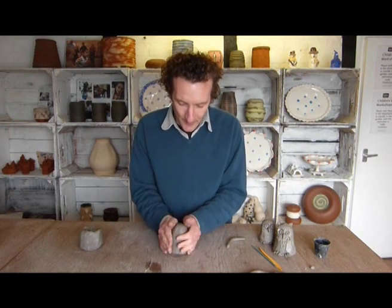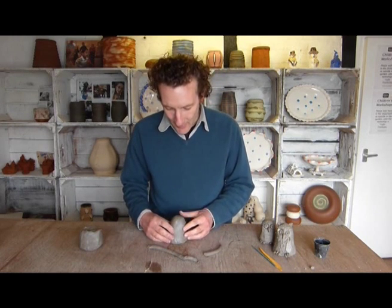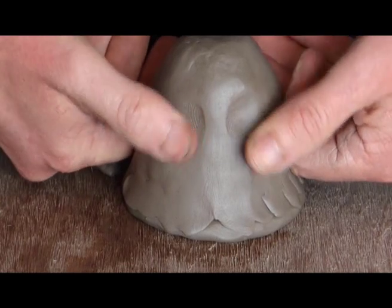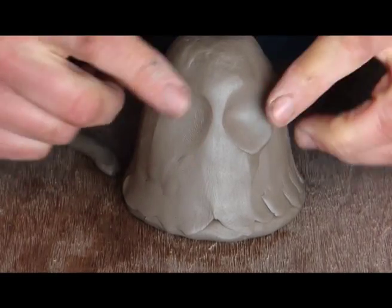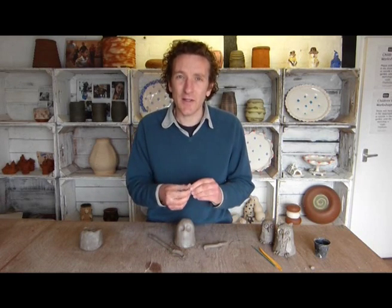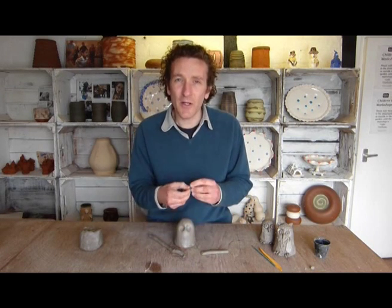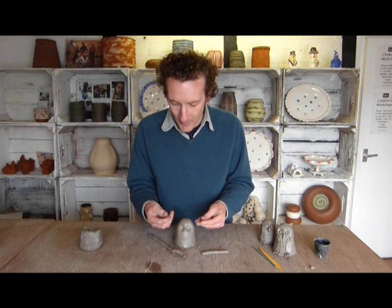Once you've got your basic shape, you can think about the owl's features. I'll work on the eyes first — just take my thumbs and squeeze gently to denote where the eyes are going to go. The clay is very soft so you don't need water to stick bits together, though if your clay is a little dry, just a small drop of water will help things stick.